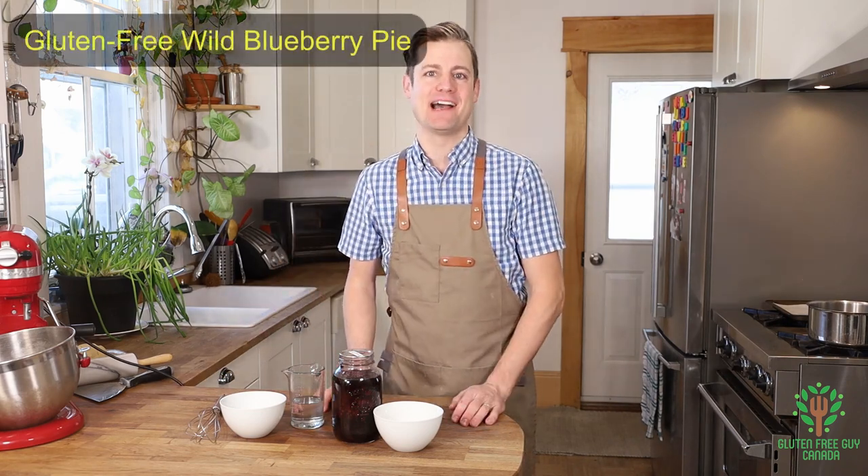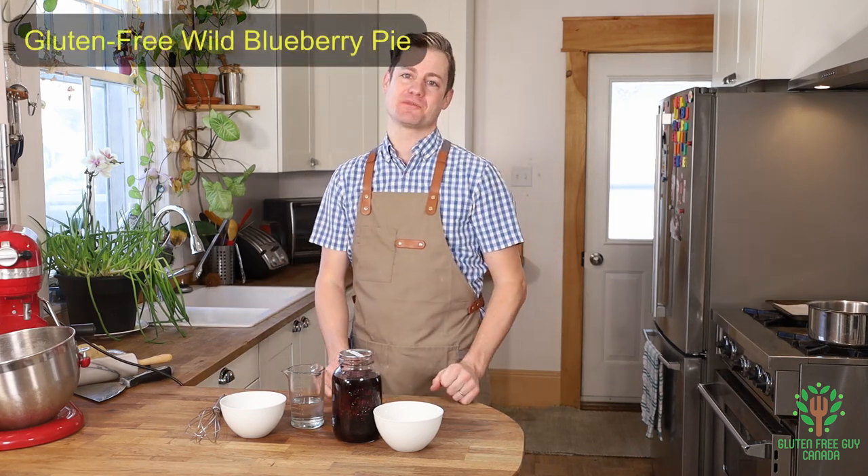Hey foodies! Thanks for watching. Today I'm going to show you how to make a wild blueberry pie. I can't wait to share this recipe with you.